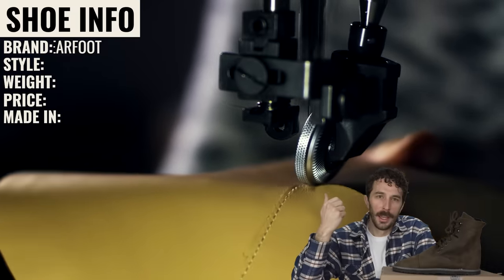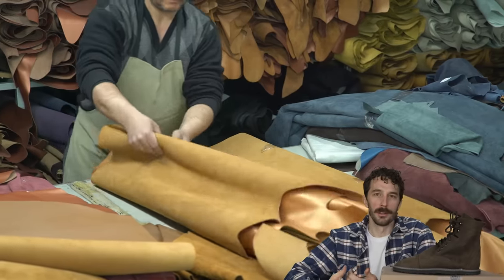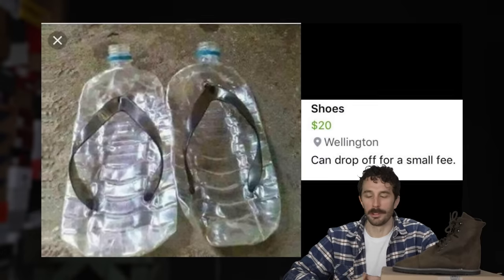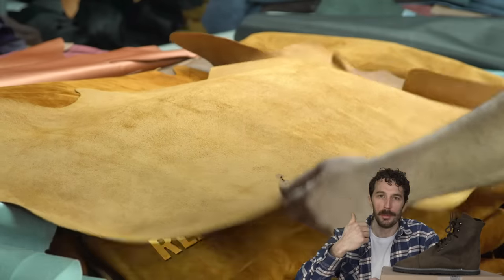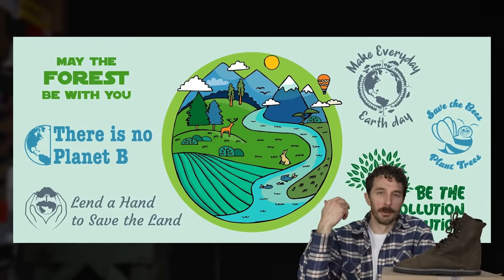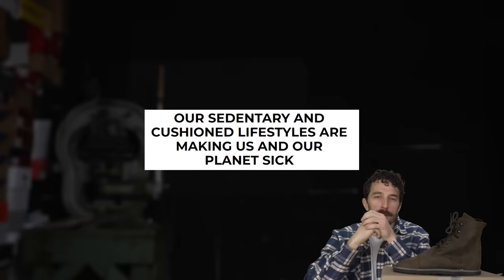Leather is one of the most durable and versatile materials you can make footwear out of, and I'd argue it's one of the most natural materials as well — better for the environment than all the synthetic plastic-based boots and shoes we've seen recently. So why do none of these barefoot boot companies make their products out of real leather?